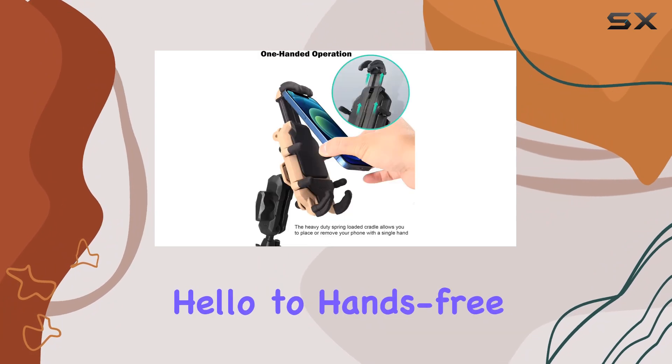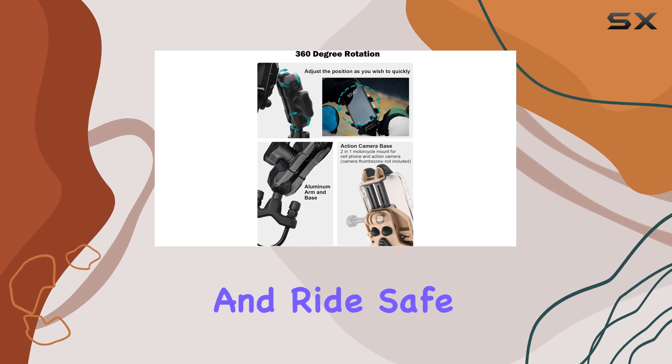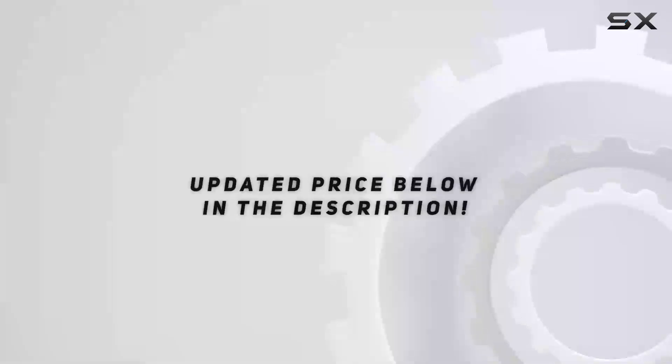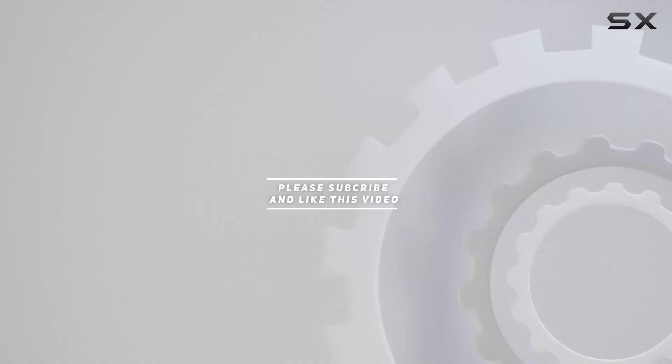Say hello to hands-free calls, easy navigation, and peace of mind on every ride. Gear up and ride safe, my friends. Check out the video description for an updated price, and thank you for watching this video.